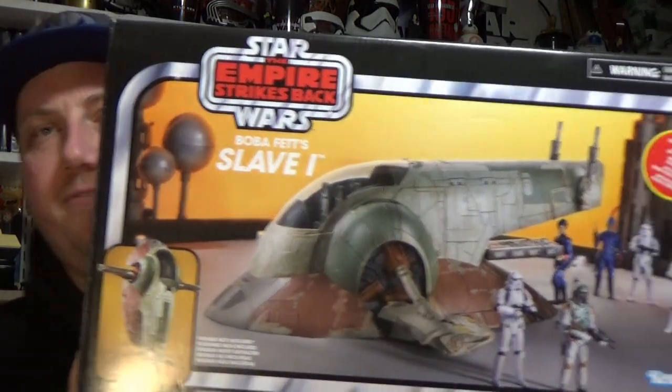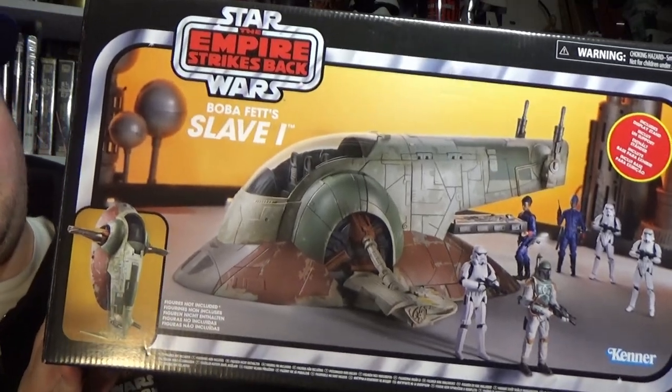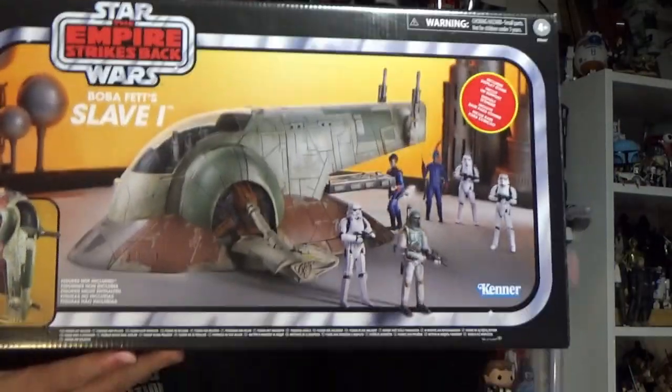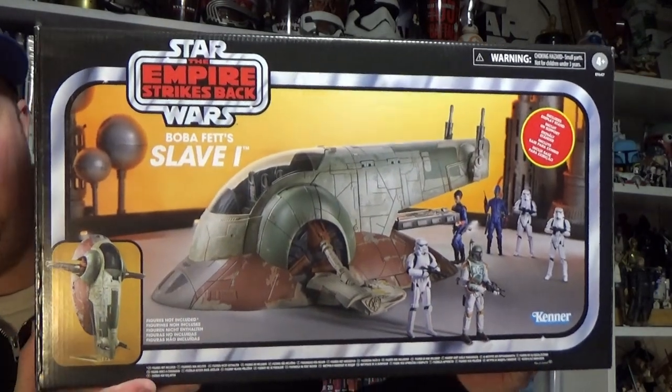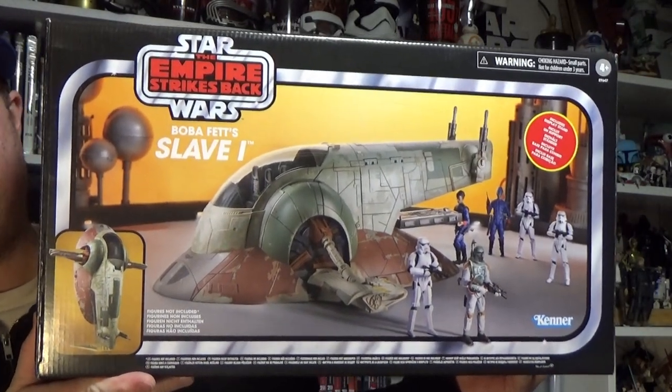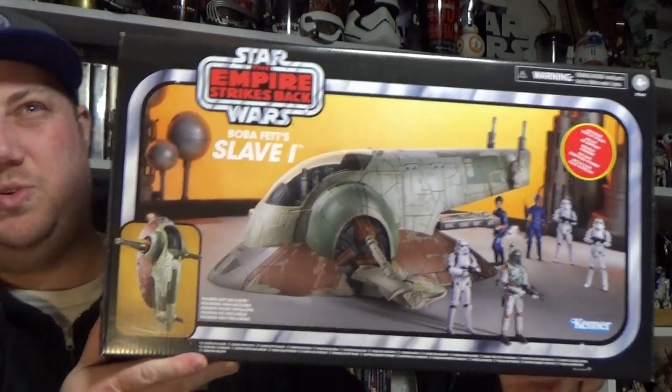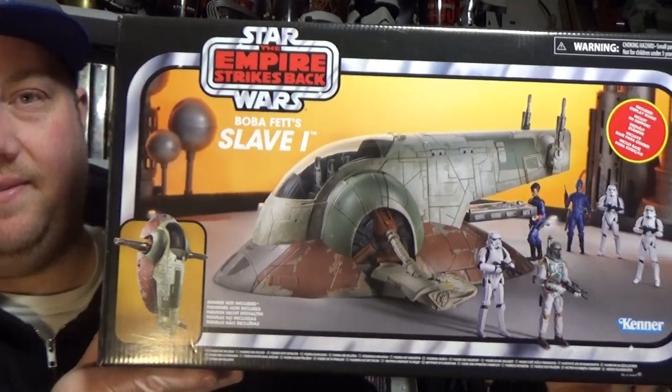Hey Star Wars fans, welcome back to another Star Wars figure review — well, not really a figure today, we're going all out with a vehicle. I just picked this up not 10-15 minutes ago: it's the Boba Fett Slave I from the Vintage Collection. I wasn't originally intending to pick this up, but I just couldn't help myself. I missed out on the Slave I from around 2011, 12, or 13 when the Vintage Collection was out back then.